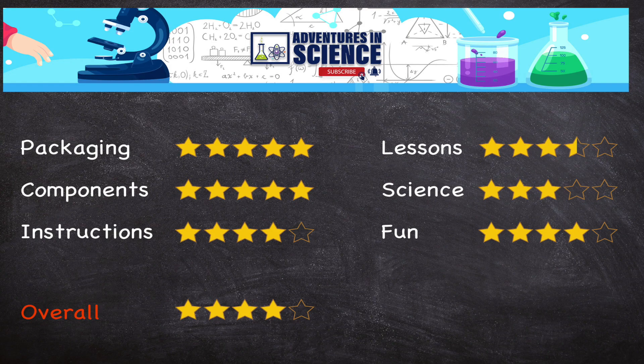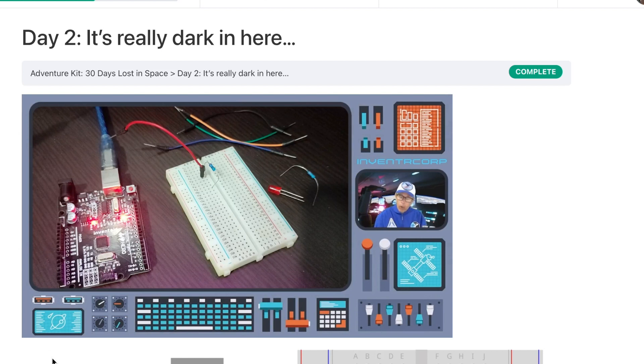Overall, I give it a four. They did a great job with this kit and I know they're working on revising it and also working on other kits, so let's follow their progress and see what comes out of it. I've got links in the description below for where you can buy the kit, the official site, and also the Facebook group I mentioned. Now let's come to what I didn't like about the product.